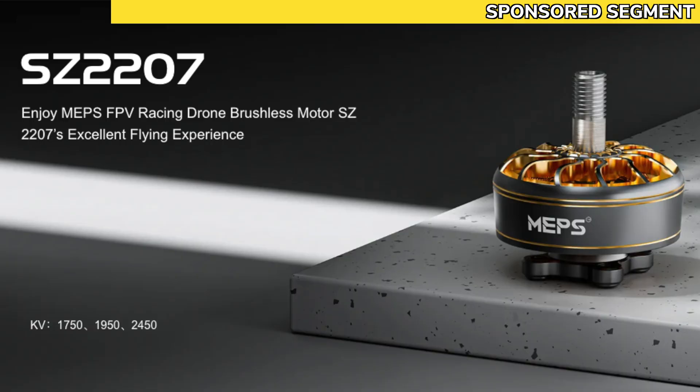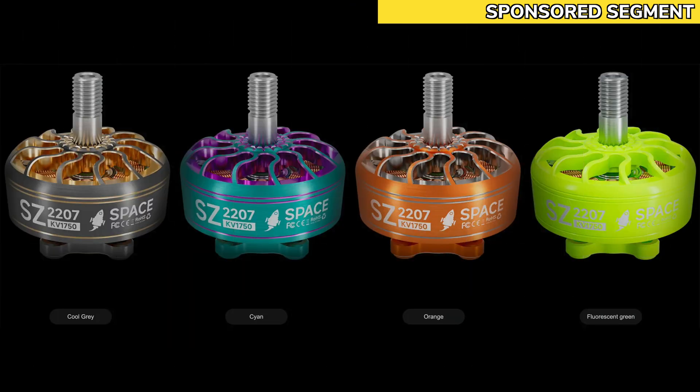The motors I'm going to be using are the MEPSKing SZ2207 in 1750kV, and they also come in a range of different colours and different KV options. They've been sent to me at no cost by MEPSKing. The details of this collaboration are in the description if you want to know more.